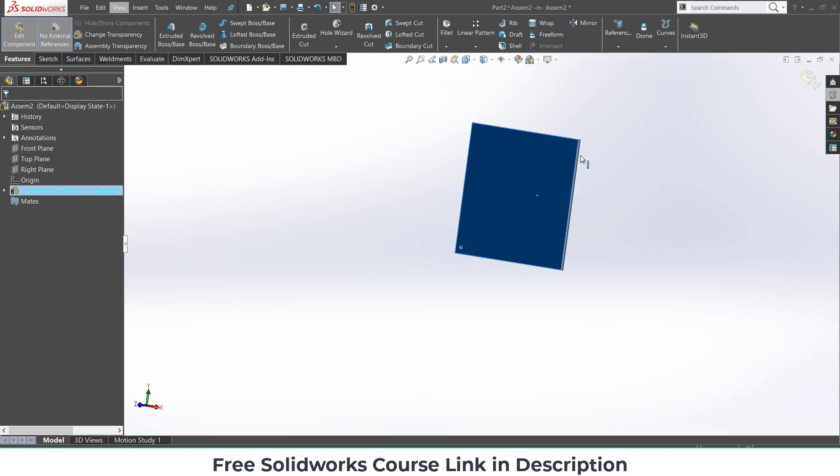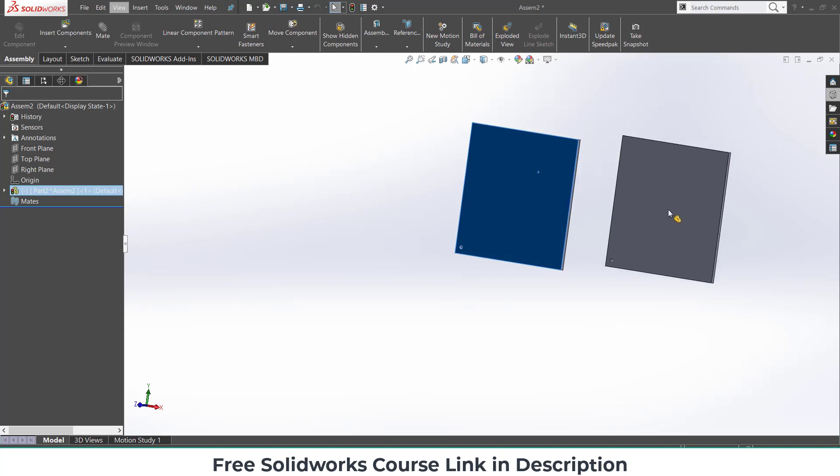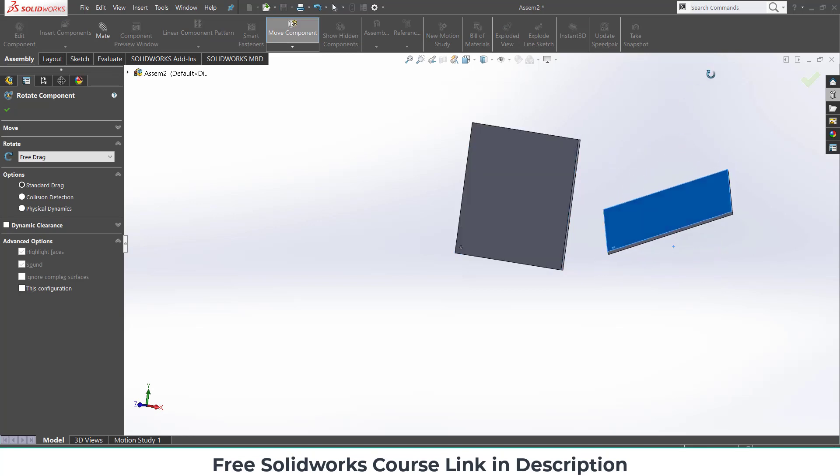Now exit the assembly component mode. Simply press Ctrl and right-click, then drag this part to duplicate it. That way we get this part and it saves a lot of time.